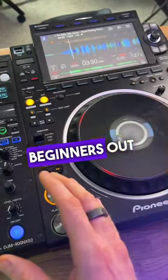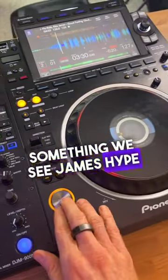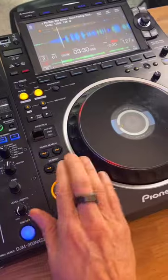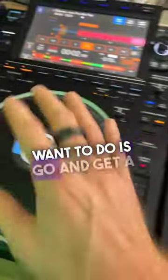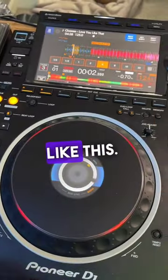Here's a really cool tip for any beginners out there who struggle drumming a pattern with the Q button — something we see James Hype doing all the time. What you're going to do is go and get a tech house track, something that's just got a consistent beat to it, and loop it so it just sounds like this.